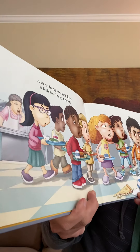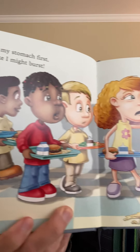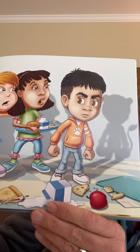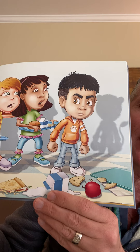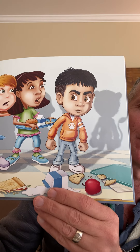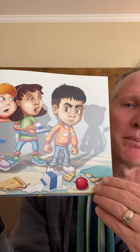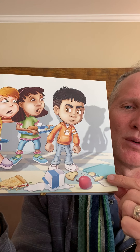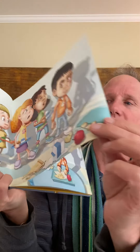'It starts in my stomach first. It feels like I might burst.' Do you see that? There's a little lion shadow. But he doesn't look like a scary lion yet, does he? Looks like one of those pajamas you might buy at a store — it has a zipper. Look at all that food on the floor. Let's take a breath and see what happens next.